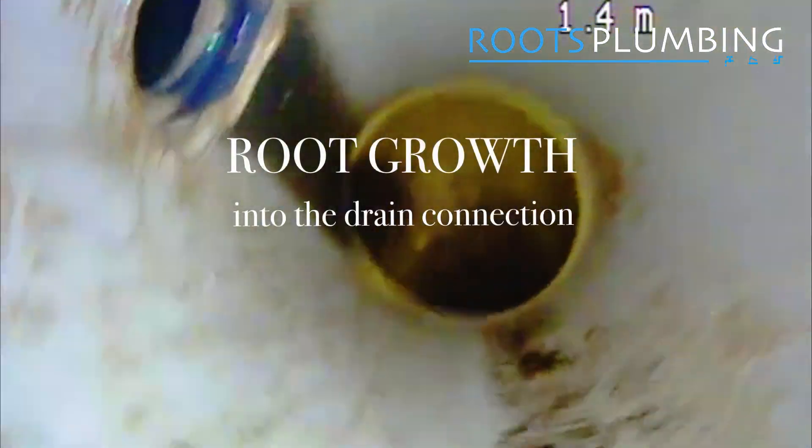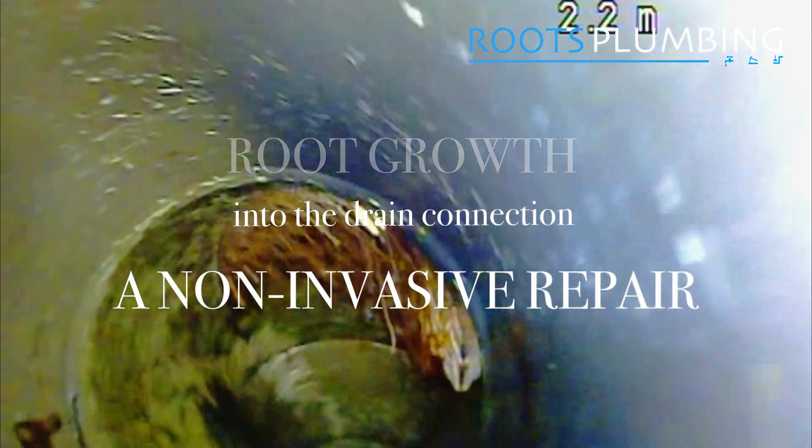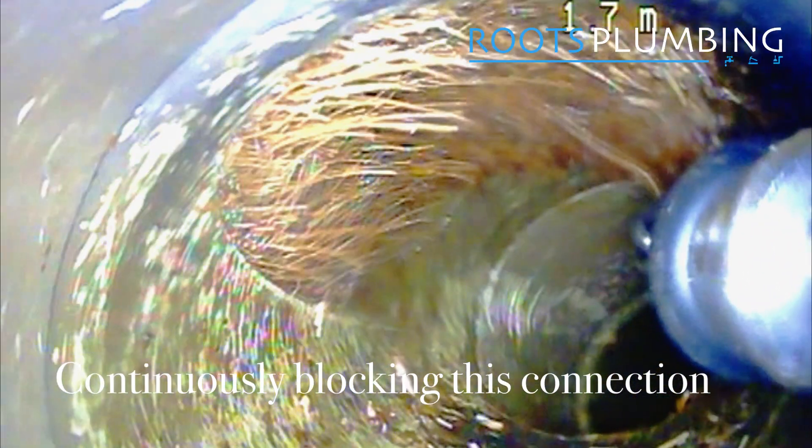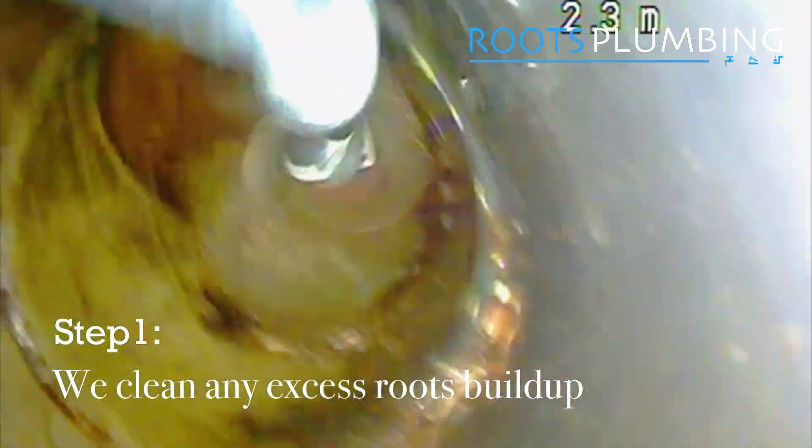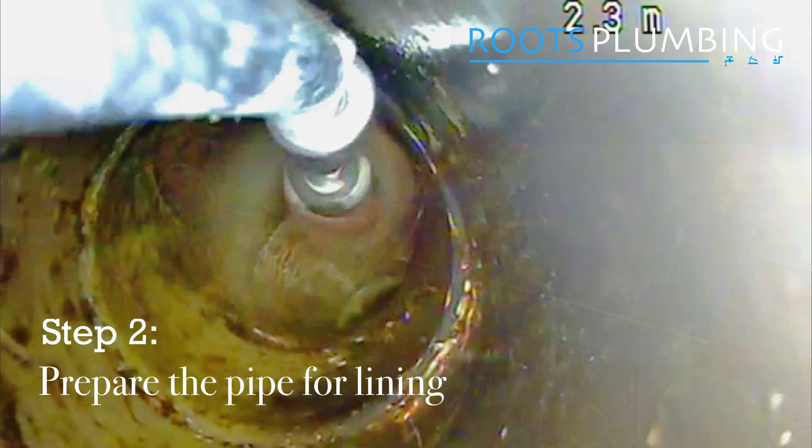We return after three months after cutting roots from this drain that are growing into a dead junction, and they are growing back rapidly. We cut the roots all the way to the edge of the pipe and then sand the pipe down nicely before preparing the patch repair kit.